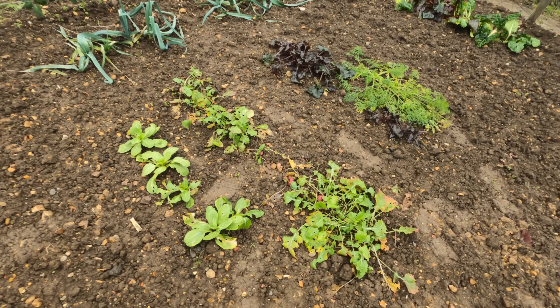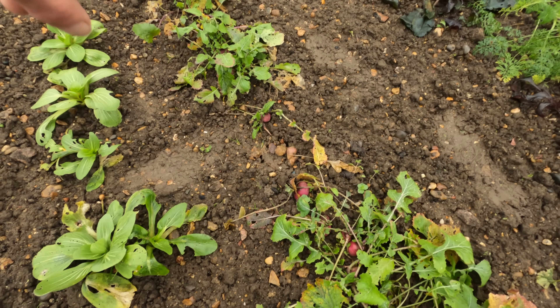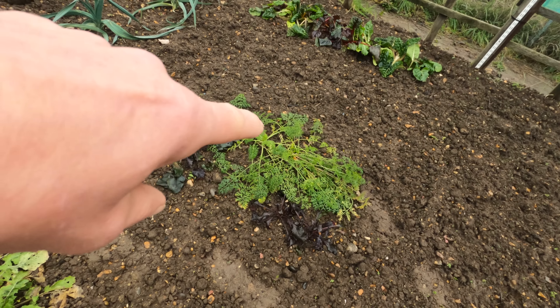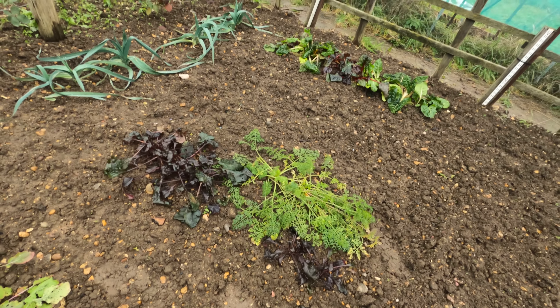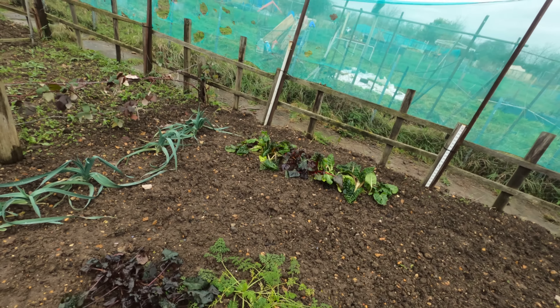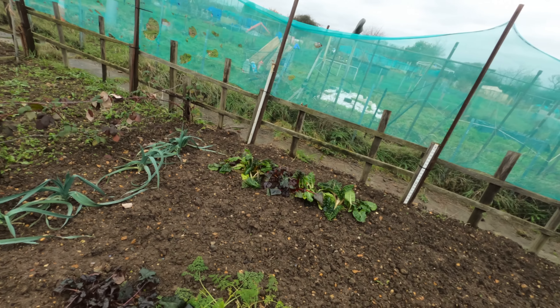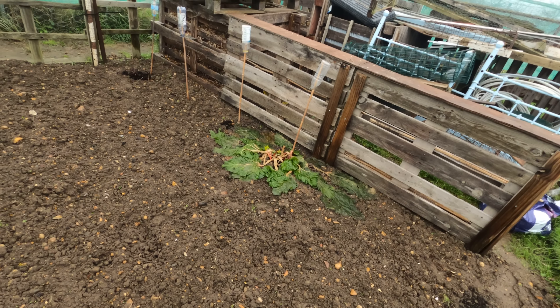Turnips — a few little turnips in there. I don't know whether they're going to be any good; they may have gone a little bit woody now. Some carrots in there — we may have them up today. The chard at the back is taking a bit of a battering with the frosts but they may pull through, so we'll leave them in. The rhubarb — it speaks for itself with that.